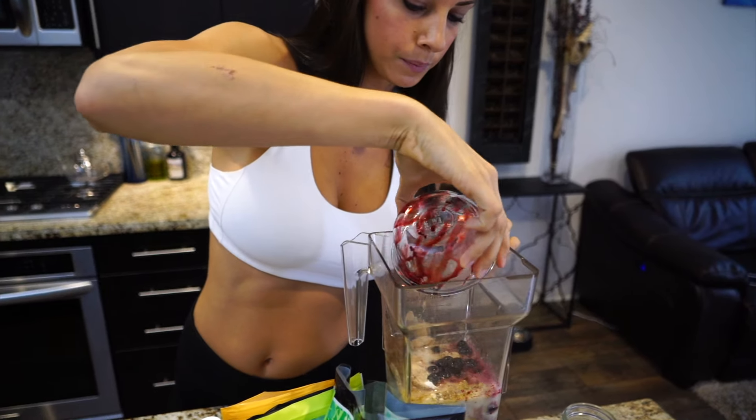My last ingredient is gelatin. This is one of my favorite products — you can get it on Amazon. I really like it a lot because it is gelatin. It's amazing for your hair, amazing for your skin and nails, and it's really high in protein as well. So I add about a tablespoon of this to all of my smoothies, just on the top there.